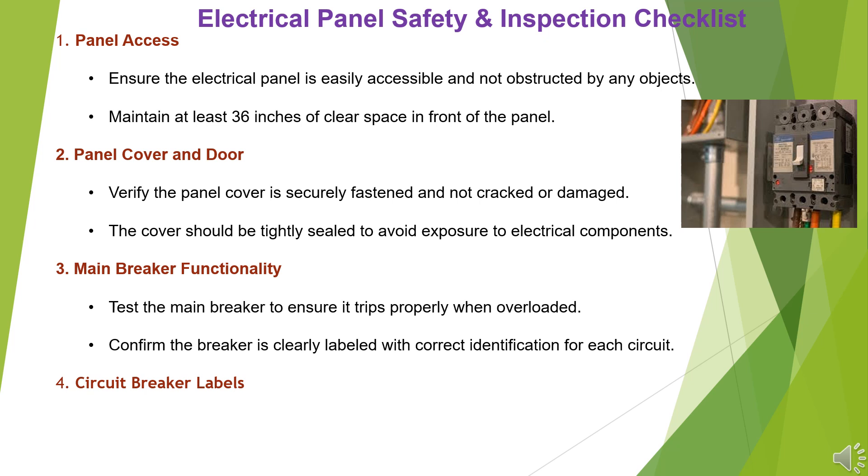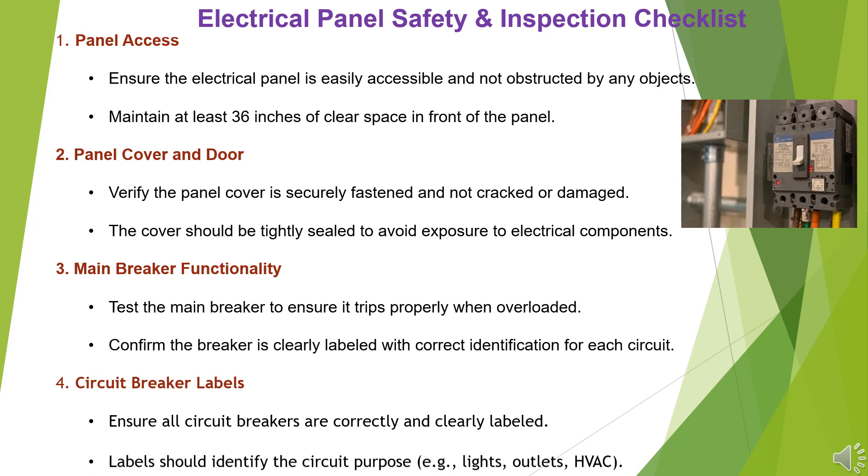Item 4: Circuit Breaker Labels. Ensure all circuit breakers are correctly and clearly labeled. Labels should identify the circuit purpose, e.g. lights, outlets, HVAC.